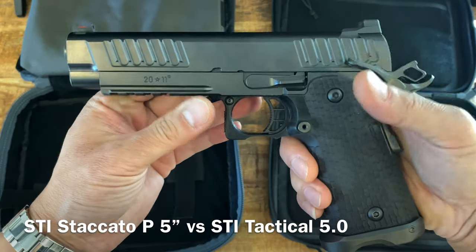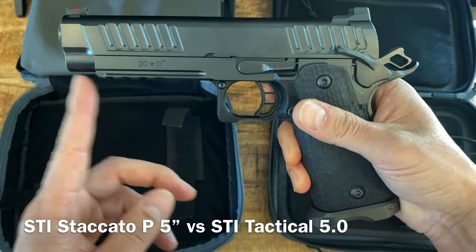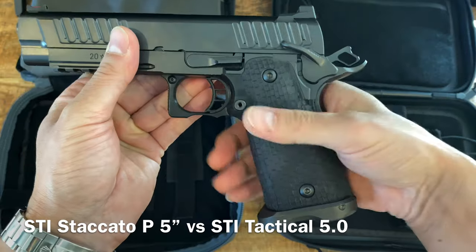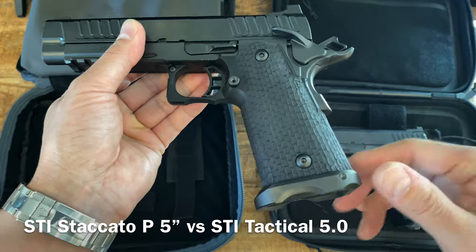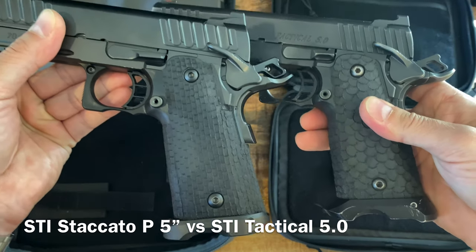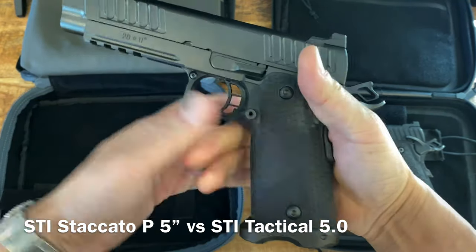The Staccato P 5-inch has a slightly shorter rail, and I'll show you why. It has the same double undercuts. The grip is called wood bark - a DVC wood bark grip. The lower portion is a DVC tactical light version, so it's not as aggressive-looking as mine. Some people like that style. It has the same amount of grip texture via stippling.